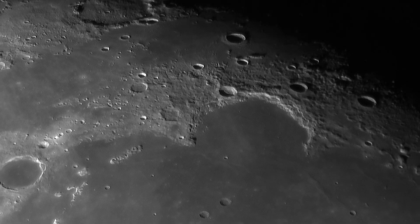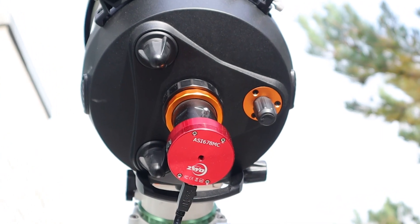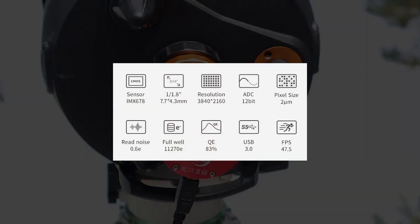My first impressions are pretty positive. The ASI678MC is the cheapest camera in the new ZWO range that incorporates the latest generation Sony sensor. This camera has little to no amp glow, it didn't show much noise in the pictures, and with a quantum efficiency of 83% and a full well capacity of 11,270 electrons, it offers quite a bit of dynamic range for its price. It isn't the fastest camera at 47.5 frames per second at its maximum resolution, but you can turn the region of interest down to increase the FPS.